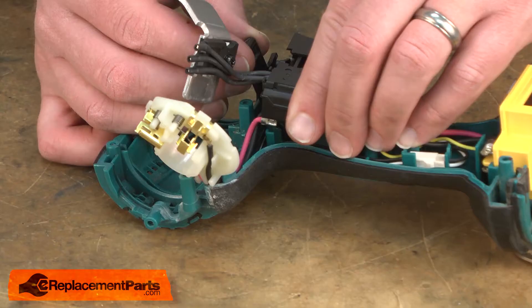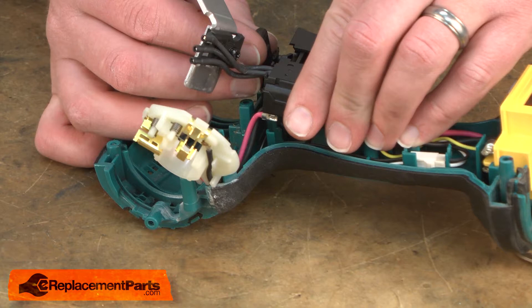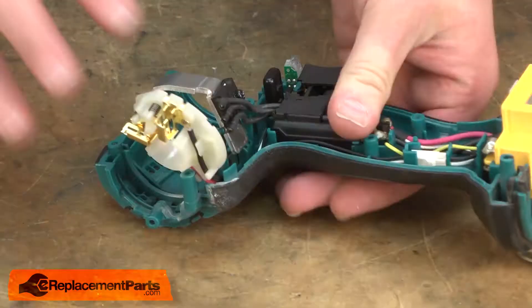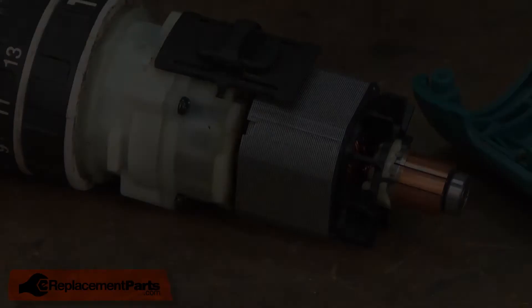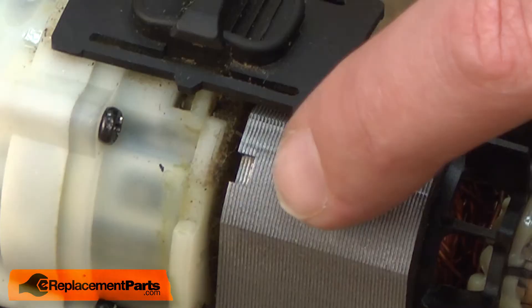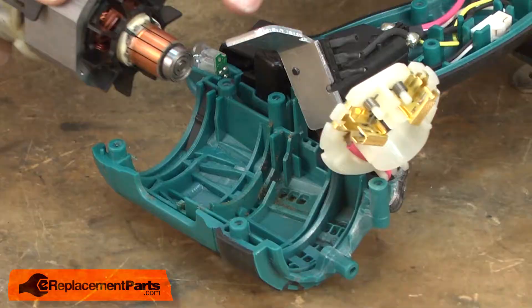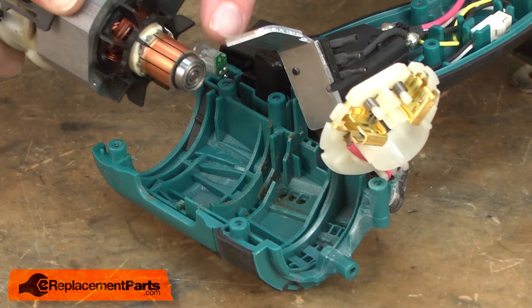I'll place the switch back into the housings, making sure that I line up the change lever with the post on the reversing lever on the switch and making sure that I get the wires tucked out of the way. Now I can place the motor and gearbox assembly back into the housing. This notch on the field needs to line up with a tab on the lower housing. I'll rotate that around so it's on the side of the assembly. Now I can slide the armature through the brush card and lay the assembly back into the housing.